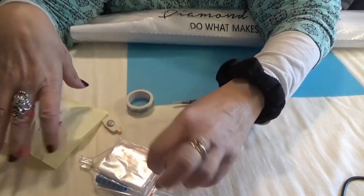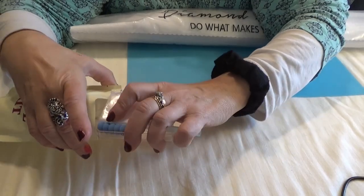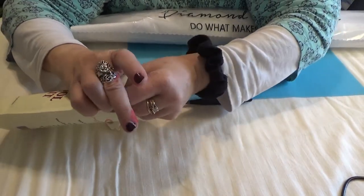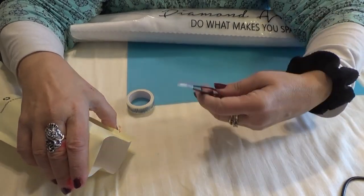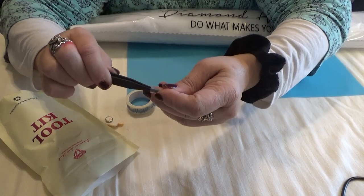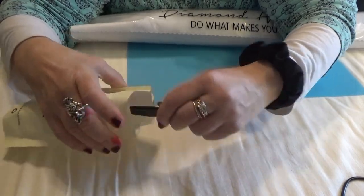You get a bunch of baggies. And since it is a square kit, you also get a wonderfully sharp tweezers with a protective end on it.